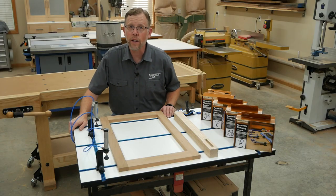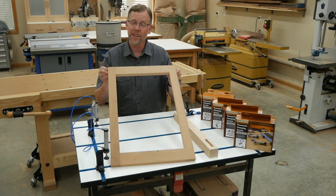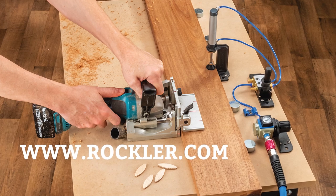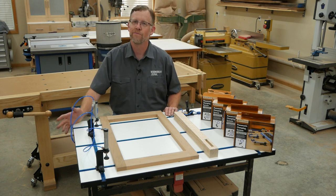Why not let Rockler's Pneumatic Clamping System starter kits and expansion kits help you put a little more air power into your woodworking tasks? See the system at your local Rockler store or learn more at rockler.com. I'm Chris Marshall with Woodworkers Journal Magazine and Rockler — thanks for watching.